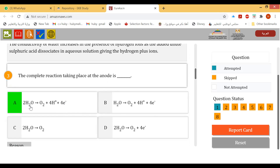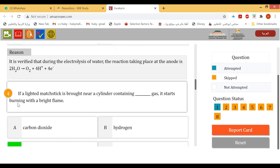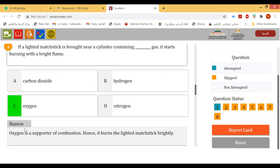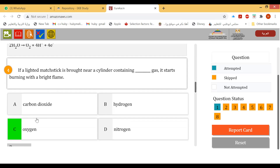The complete reaction at the anode is: 2H₂O → O₂ + 4H⁺ + 4e⁻. If a lighted matchstick is brought near a cylinder containing oxygen gas, it starts burning with a bright flame — because oxygen increases the flame.